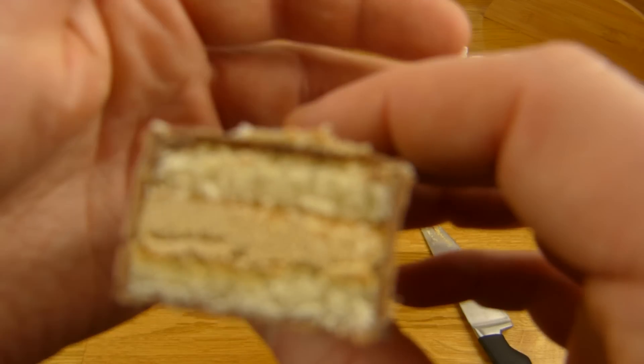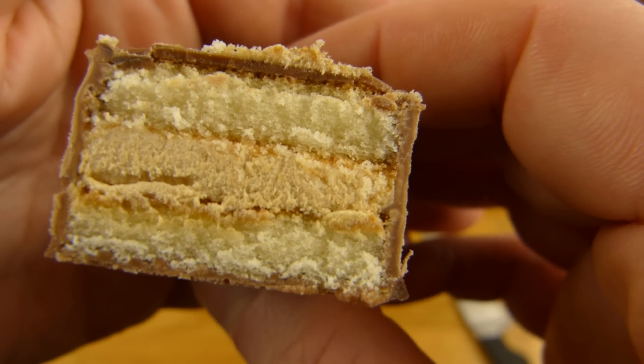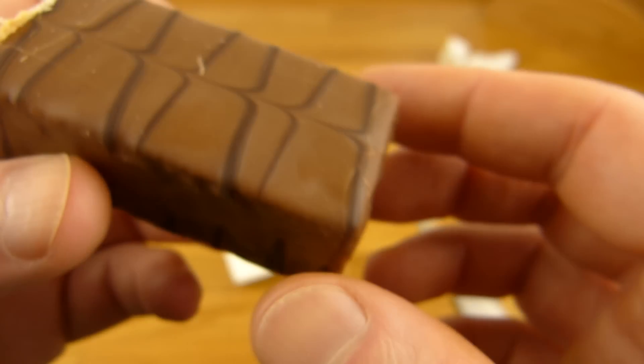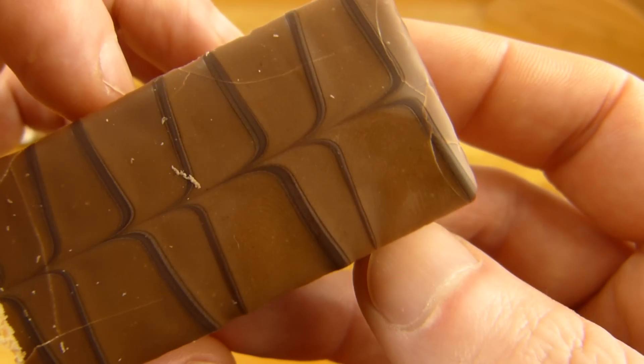Und wir werden das mal schneiden, dann sehen wir nämlich den Aufbau. Unten ist Kuchen, dann kommt eine Füllung, die nach Karamell schmeckt. Und dann kommt nochmal Kuchen. Und das Ganze ist umhüllt mit Schokolade. Oben ist es verziert — und das sieht doch wirklich schön aus.